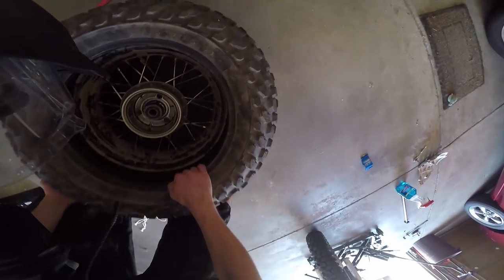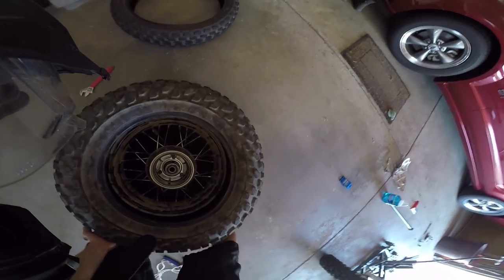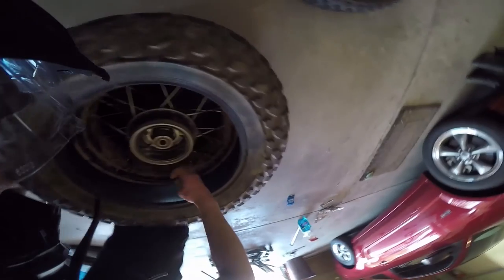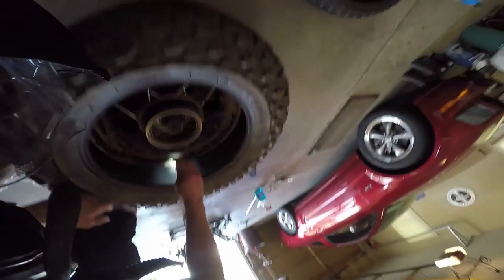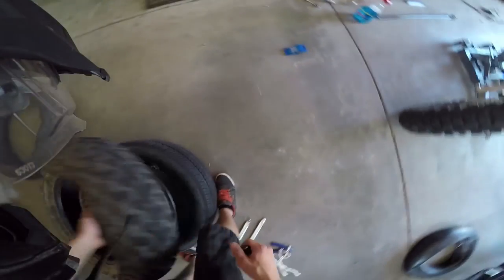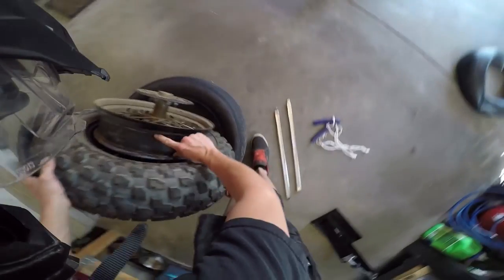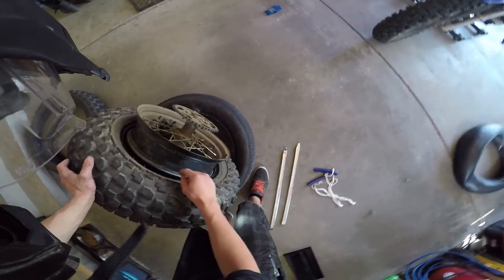Before putting the new tube in, go ahead and check everything. Check the inner sidewalls to make sure they're not coming apart — you might need a flashlight. That's where the old nail came through right there; it looks pretty good though, just a tiny little hole. Run your hand inside to make sure nothing crazy is happening. Also check the rubber strip that covers the spokes — it keeps them from rubbing against the tube and creating a hole.